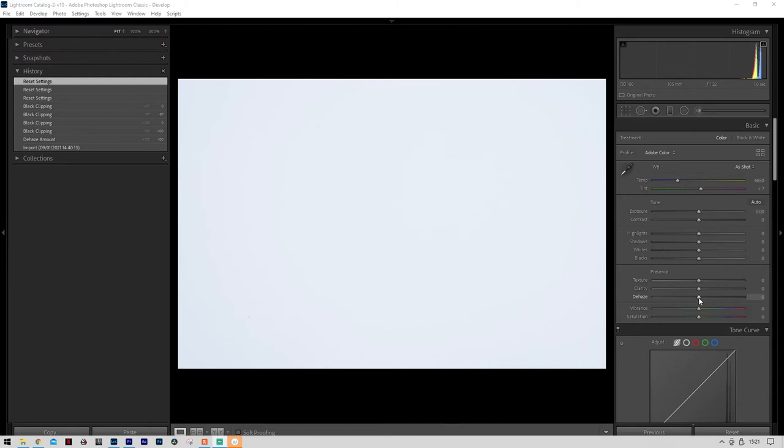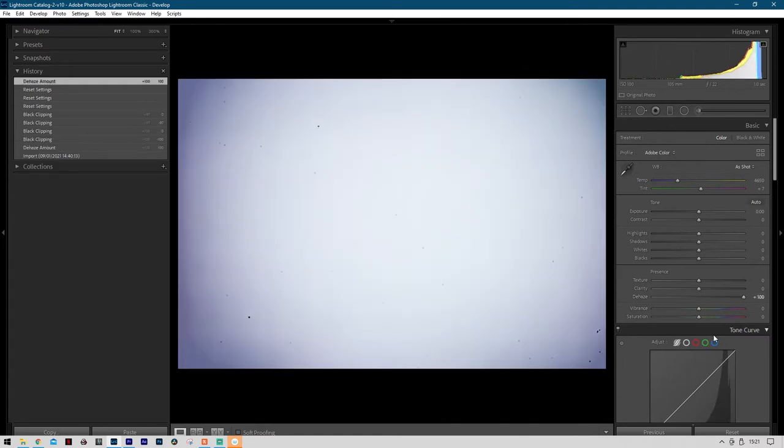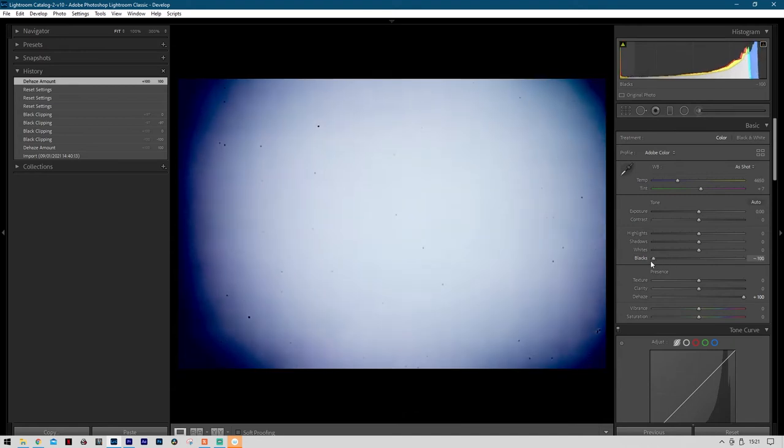The major tool to use is the Dehaze slider. If you max that out you can now see there are lots of dust spots on the sensor. You can make them even more visible by pulling the Blacks slider right down to its darkest setting — you'll see the white area becomes a darker blue, but in the center you can clearly see the dust spots. My screen is showing me that I definitely need to clean my sensor.